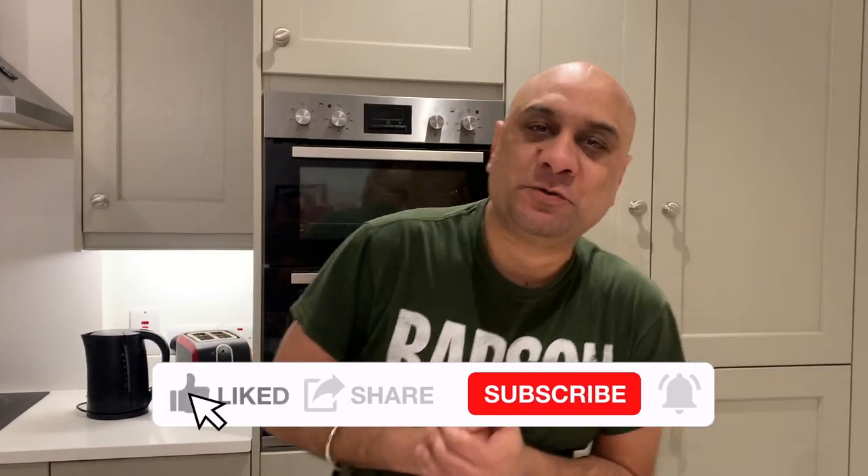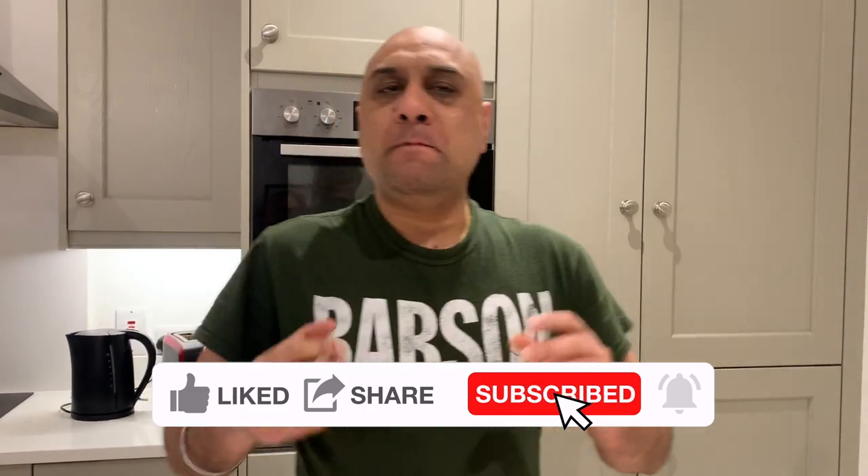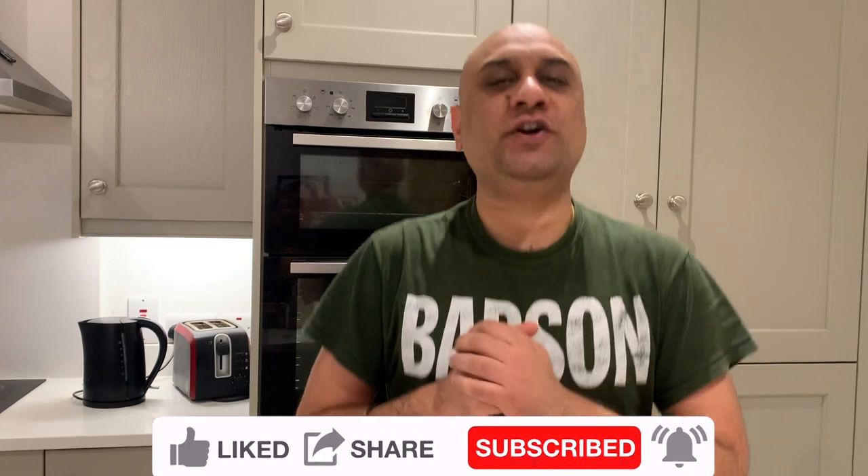Ladies and gentlemen, boys and girls, welcome to my channel — eat healthy, get rich and drink good beer. My name is Taranjeet Singh Rai and I teach university-going and college-going students to pay off that student loan, to save for their marriage, to save for a deposit on a house. And if you're a lifelong learner, you can still learn.